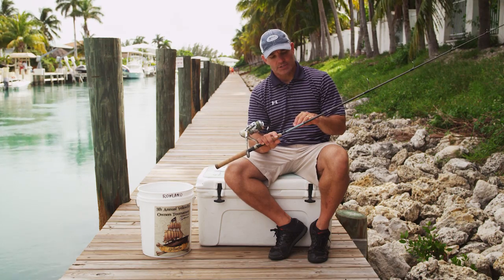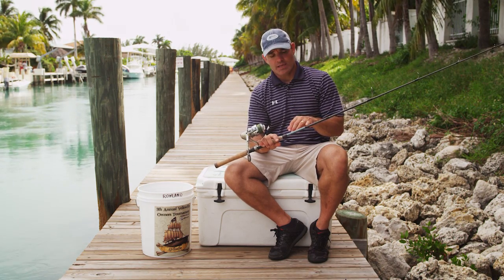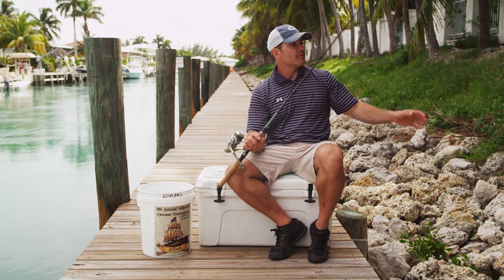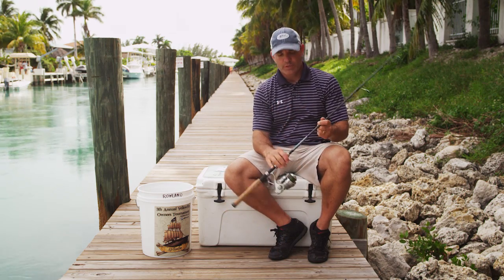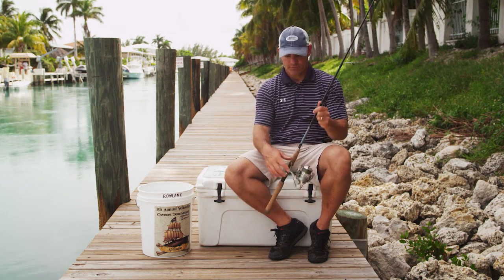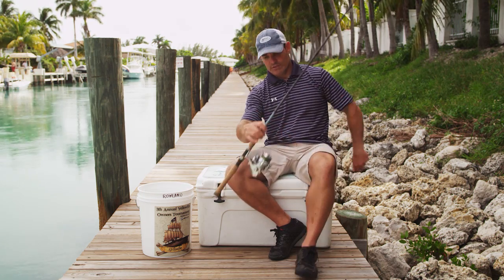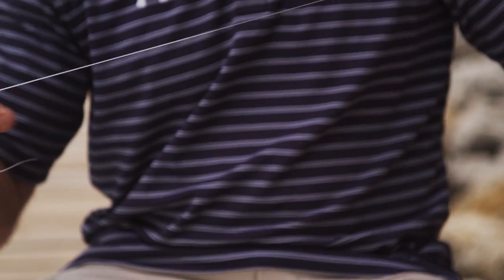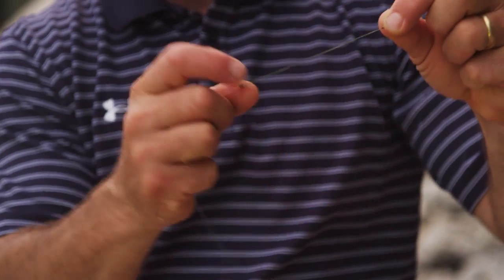This one is a medium action, line weight 8 to 17 pound. The other rod I like is a medium heavy, line weight 12 to 20 pound — both seven feet long. Pretty much between those two rods that's probably 90% of my fishing. A little heavier for the tarpon fishing and shark fishing, but anything — permit, redfish, bonefish, all of those smaller fish — that's the best combination. Then I'm going to attach a fluorocarbon leader to it.